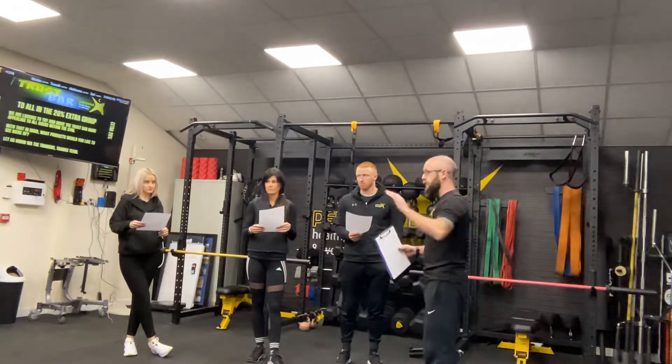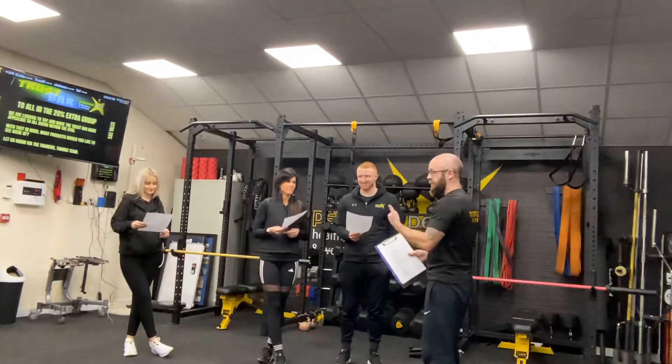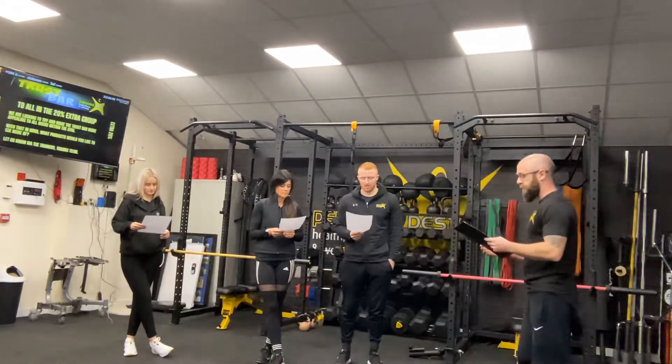Fire extinguishers — I don't expect you to fight a fire. I will be phoning the fire brigade if a fire does occur, and I'll be grabbing the extinguisher and trying to put it out.